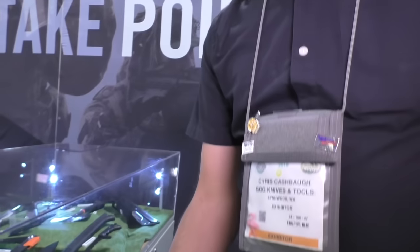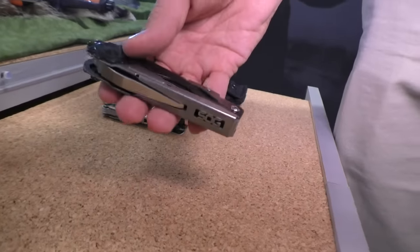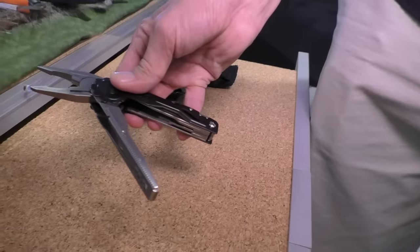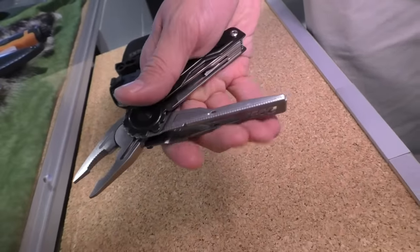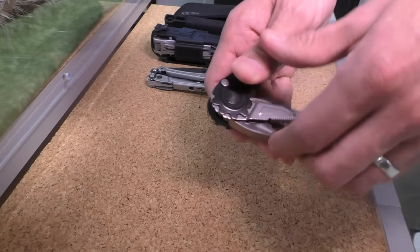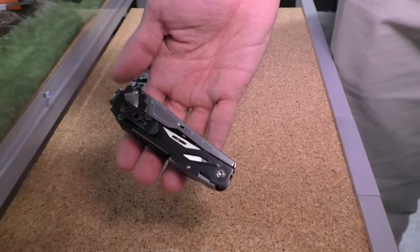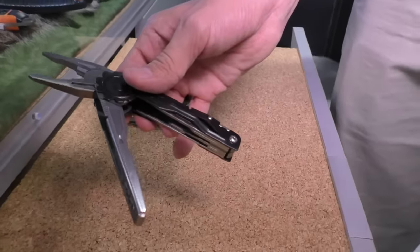This is the year of the multi-tool for us. First one here, we introduced this last year so it's probably familiar to most everybody. This is the Switch Plier. You push the button — works just like a switchblade. Pliers pop out of there. Got nice spring-loaded pliers on there. Push the button, fold it back in. Nice little pocket clip on there for everyday carry. Super cool.